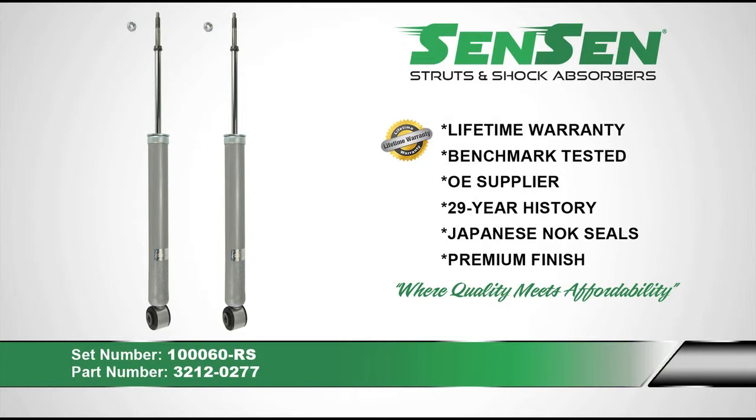Their shocks and struts use Japanese NOK seals for superior leak resistance and come with a premium powder coated finish to provide long lasting corrosion and rust protection. The SENSEN brand is where quality meets affordability.